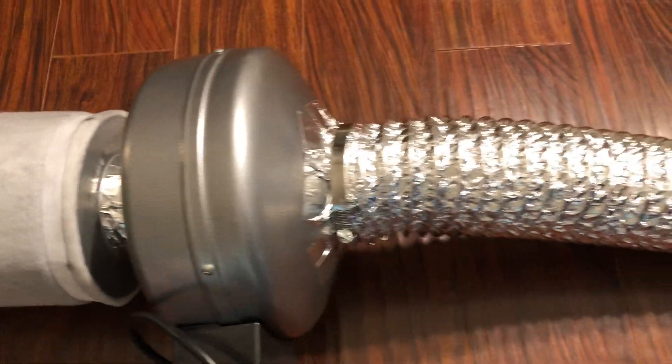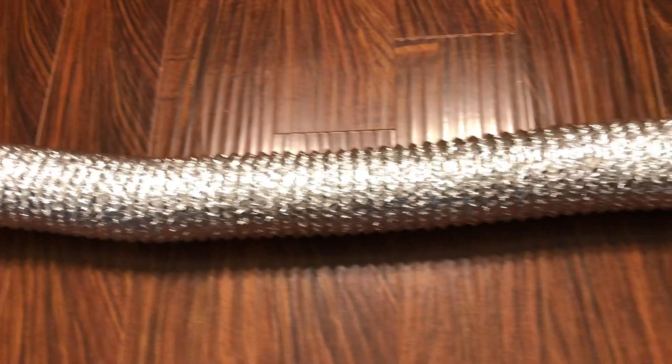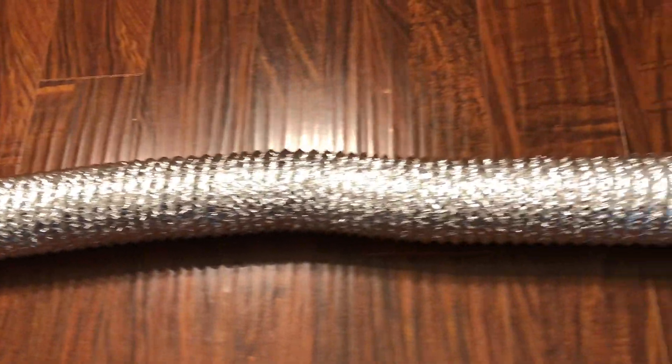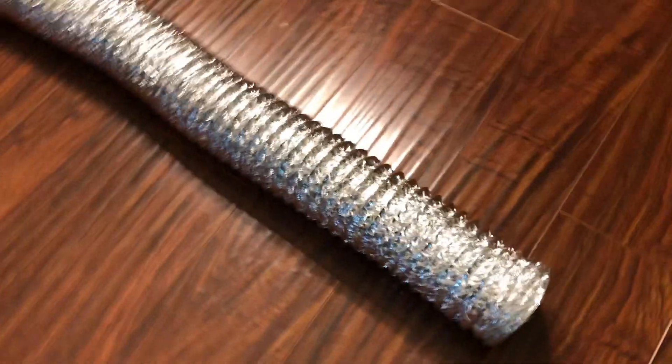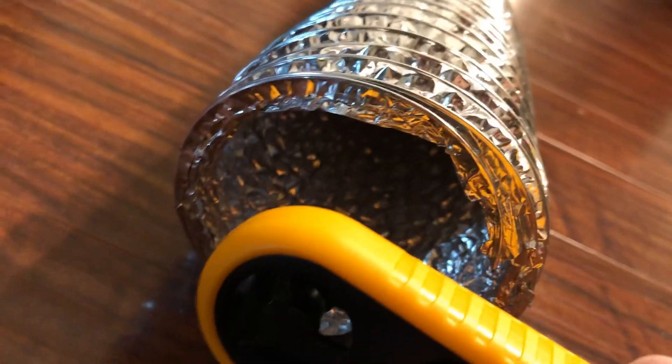Now let's take a look at a carbon filter. Here we're using a standard carbon filter which is slightly lifted off the ground so that air can enter it from all sides, and this drops the meters per second down to around 7.8, which is surprisingly only around a 10 percent drop in airflow.